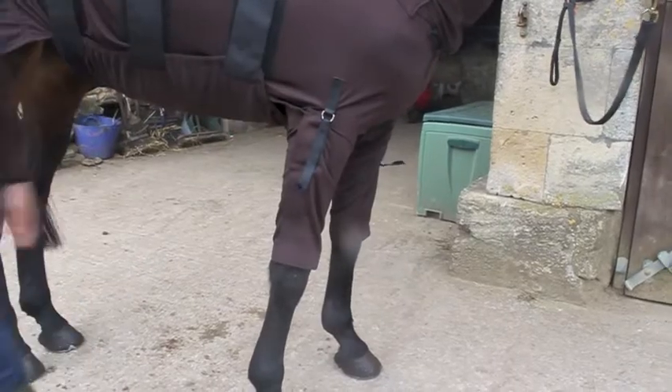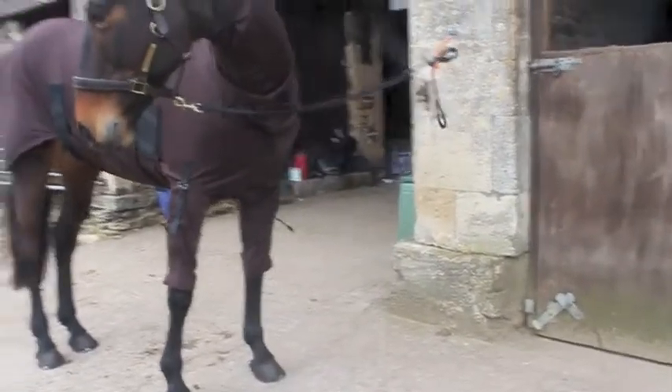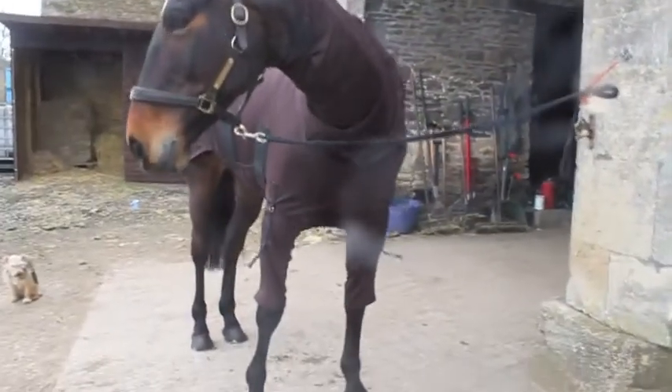The legs are made from the same lightweight breathable material, which means there is no restriction to your horse's movement — just comfort and relief from the flies.